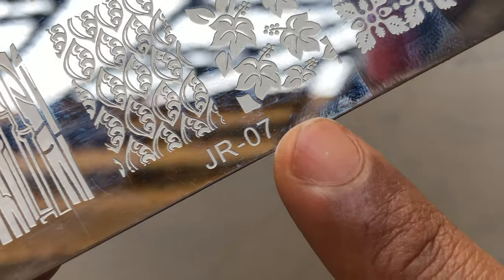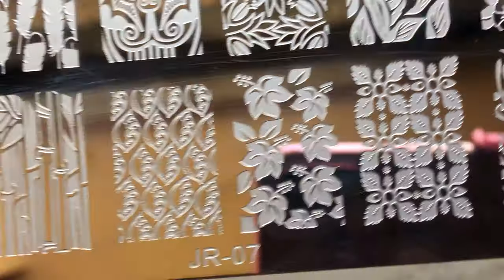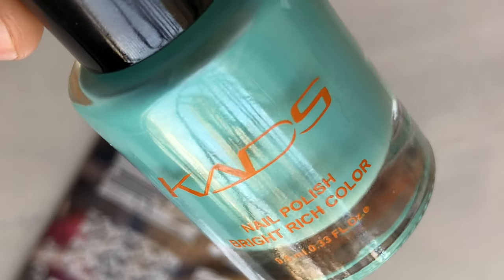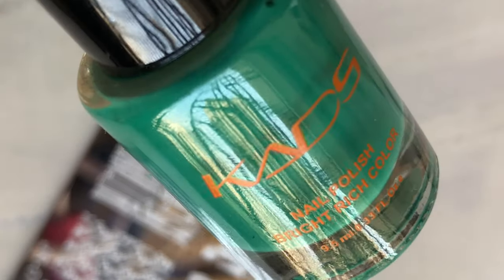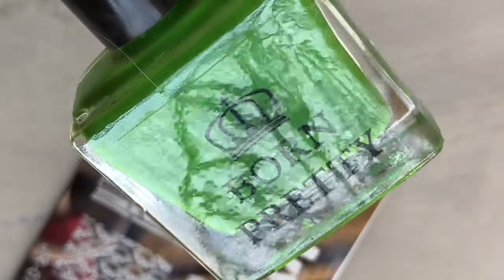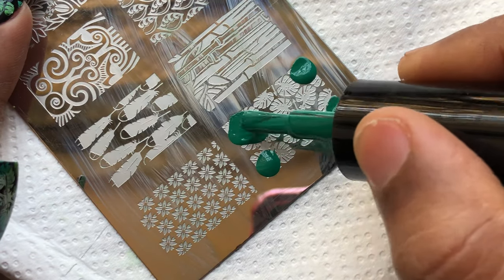The stamping plate I'm going to use is JR07, which I bought from AliExpress — I'll put all the product links in the description box so you can check them out. I'm using Kads two-in-one polishes to do the stamping. These polishes are basically two-in-one, meaning you can use them as a stamping polish and also as a regular nail polish. I have a detailed review plus swatch video of these polishes on my channel — I'll put the link on screen so you can check it out.